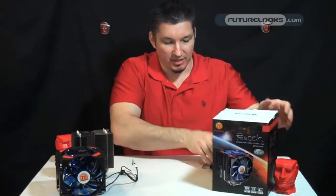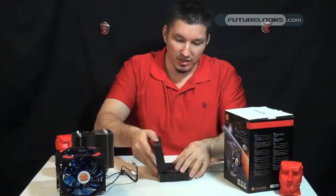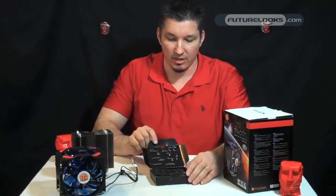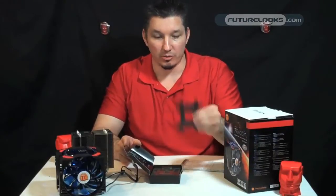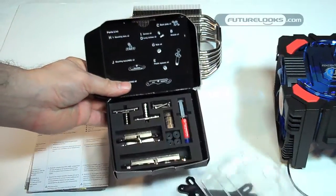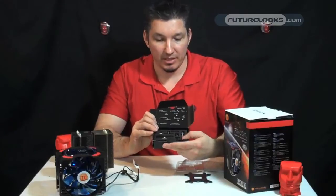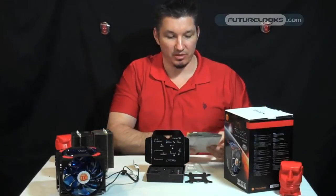So inside the box, some of the accessories they've included: most of the accessories are actually labeled inside the box, which makes for a very easy installation — you don't have to guess what you're looking for. There's the back plate, which is universal and works with everything. Inside is all the screws, rubber grommets, bushings, thermal paste, and mounting brackets for both AMD and Intel. All you have to do is look through the manual to figure out which steps are yours.